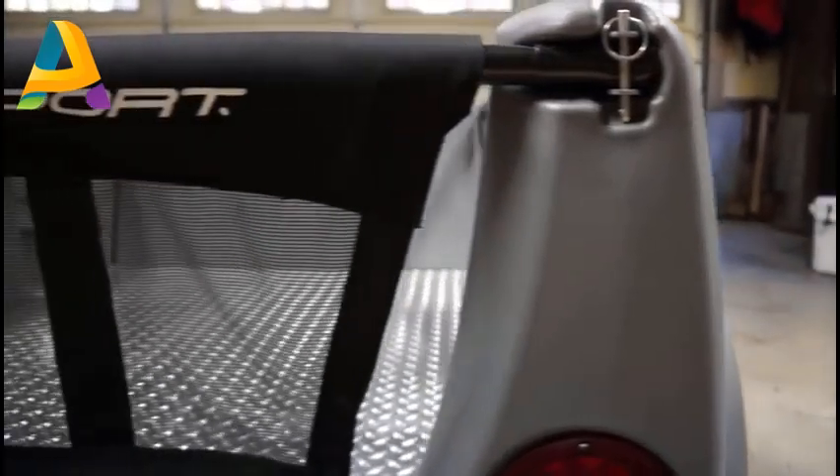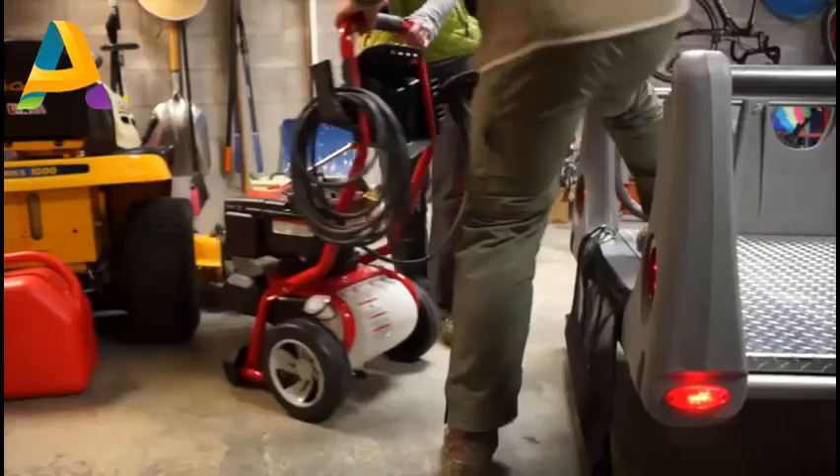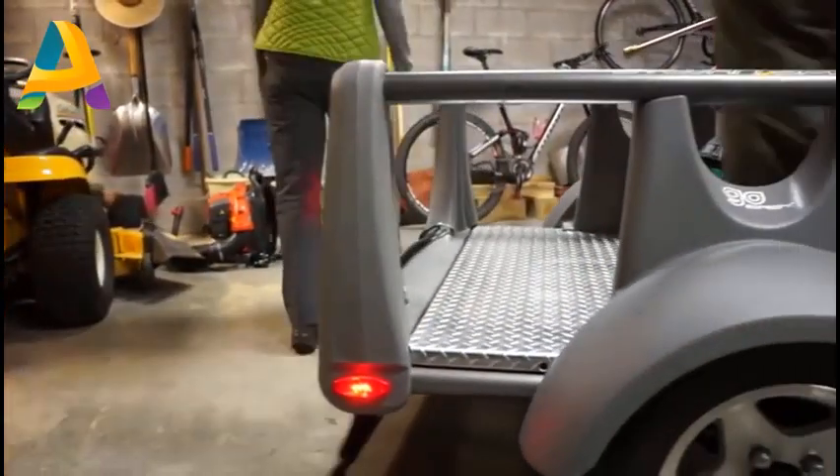The GoEasy is constructed from a powder-coated steel frame and molded components, all designed for durability. The basic open design of the GoEasy makes it extremely versatile, handling pretty much anything we can throw at it.